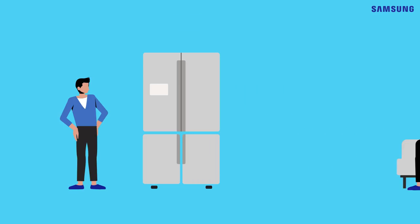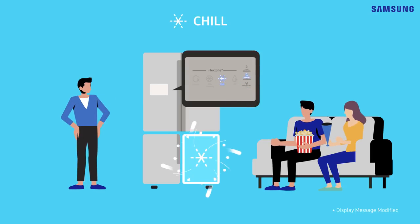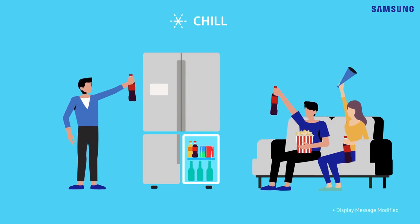Watching your favorite team play a game with your friends is so much fun. For drinks, leave them to chill mode. Not only are they chilled to the perfect temperature, good drinks also make your party way cooler!